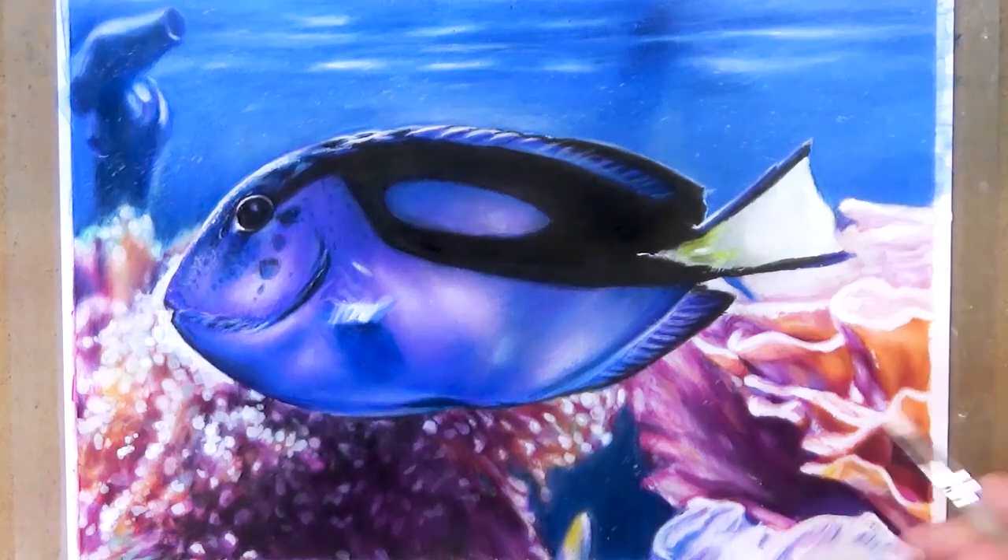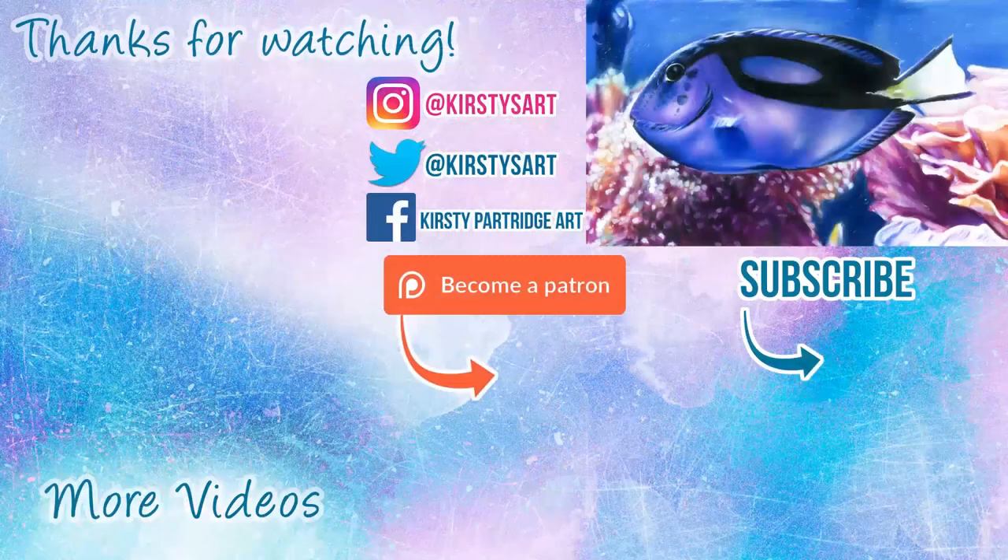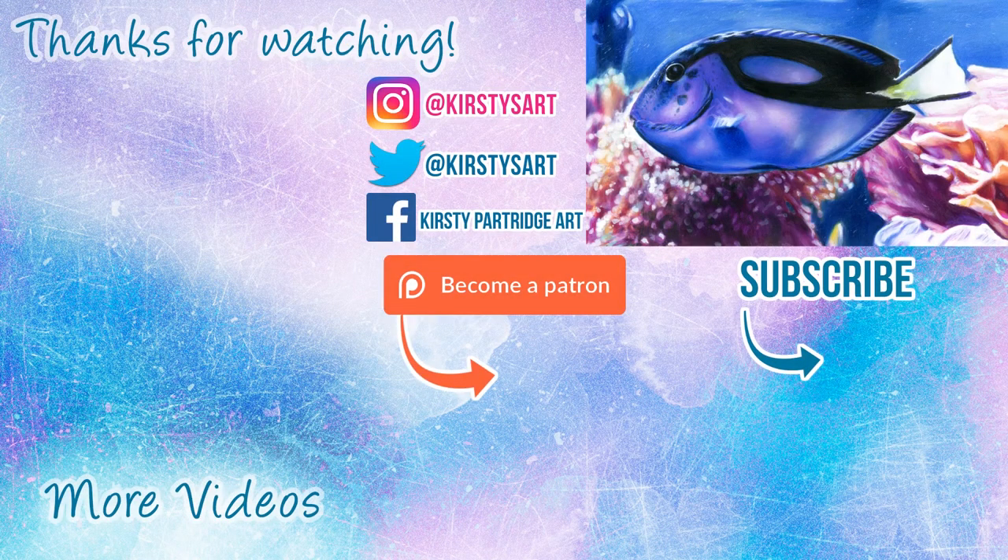So that's basically a quick summary of how I did this drawing. Remember I've got the real-time full process over on Patreon — there's a link at the end if you want to check that out. If you're new to my channel and you want to see more tutorials then make sure to hit that subscribe button. I'll see you guys in the next one — bye everybody!